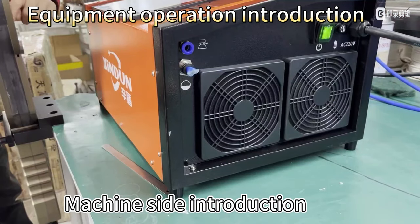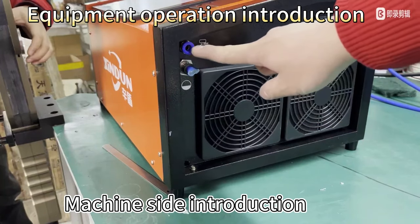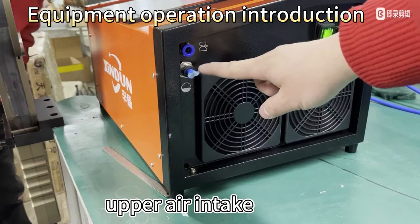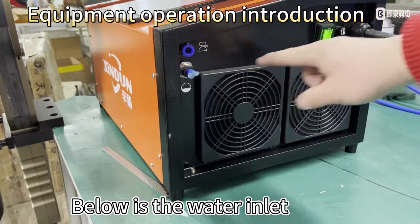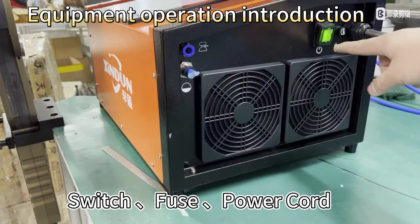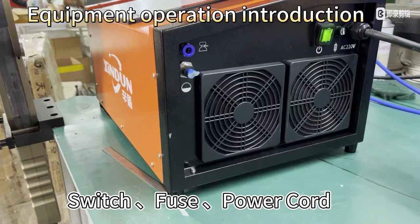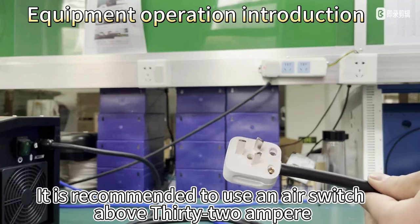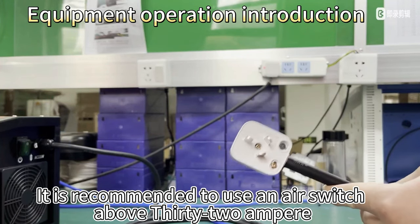Machine side introduction: upper air intake, below is the water inlet, switch, fuse, and power cord. It is recommended to use an air switch above 32 amperes.